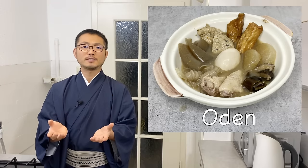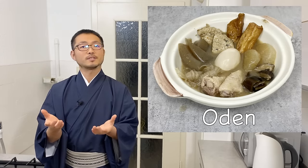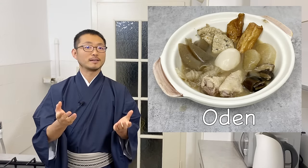For this, you do need some special ingredients, but you can also be creative and put in different kinds of ingredients, or just make it with the ingredients that you have available. This was also requested, so I hope you enjoy the video and hopefully you get to make it someday. Let's get started!